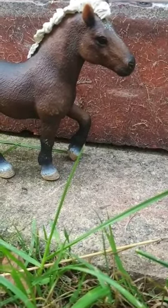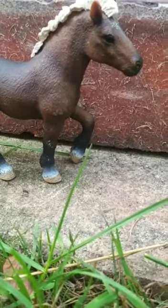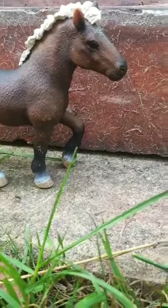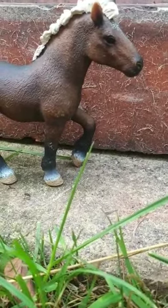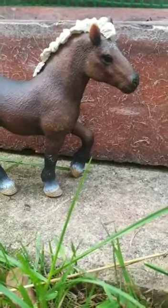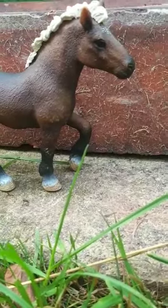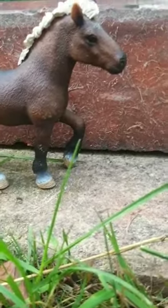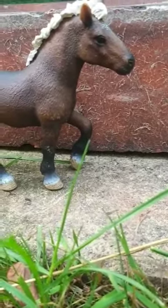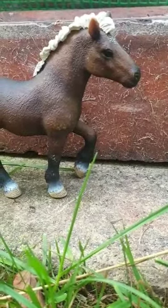Hello and welcome to today's video. Today I'm going to take you with me and show you how I take my photos. The pony I'm doing it with is Buttons. Before we get to the video, please make sure to like and subscribe. At the end I will show you all the pictures and I will definitely make them into a separate edit. Let's get into the video.